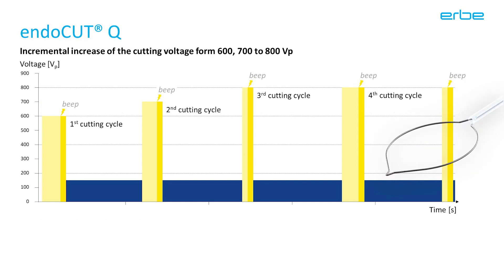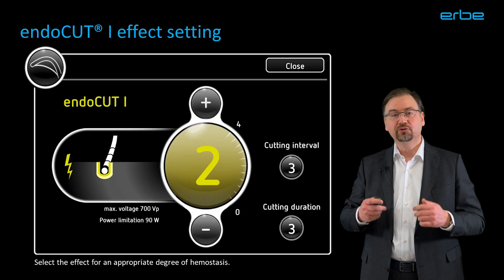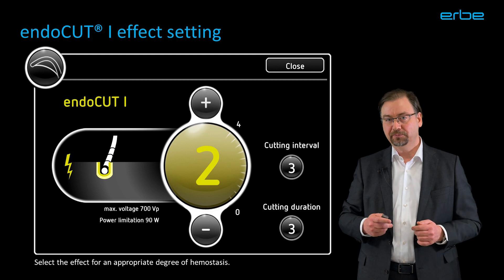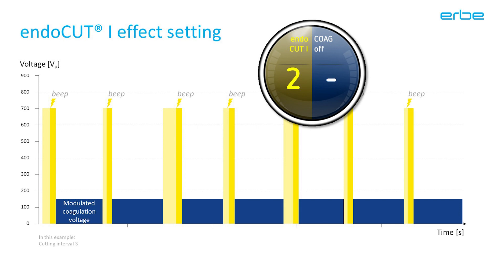If you look at Endocut Q for comparison, the difference in voltage becomes noticeable. Endocut Q starts with 600 volts and continues with a higher 800 volts only from the third cycle onwards. Whereas Endocut I starts immediately with 700 volts, so the first cycle is slightly stronger, but the later ones are a bit lower than with Endocut Q. The cutting interval and cutting duration settings are similar to those of Endocut Q. The effect settings for the additional hemostasis are a little weaker though — effect 3 and 4 just have a different waveform.